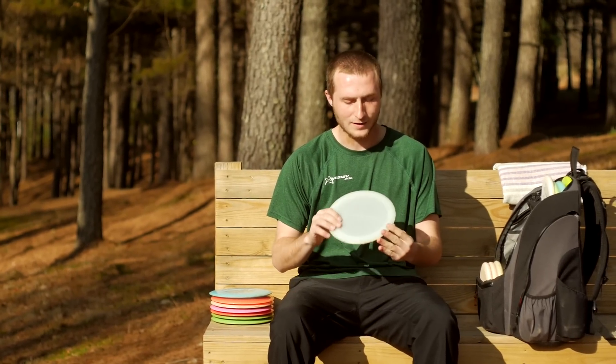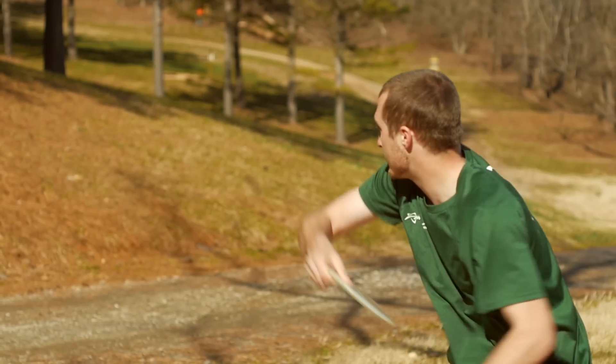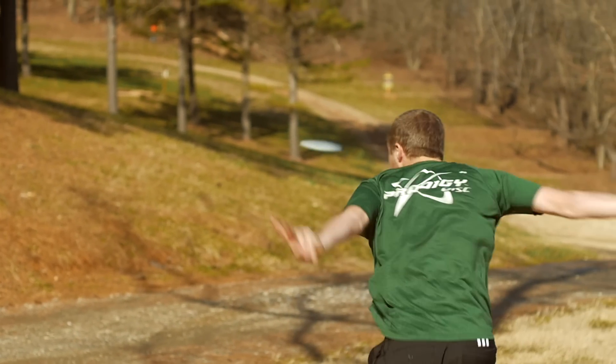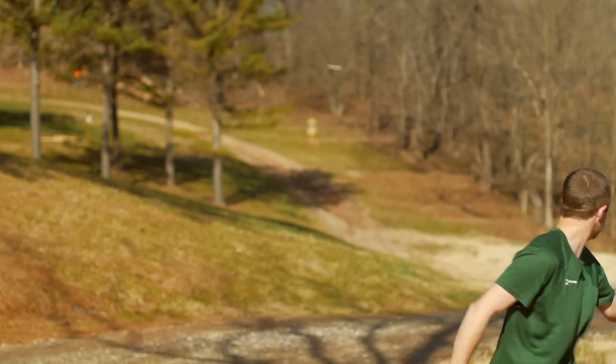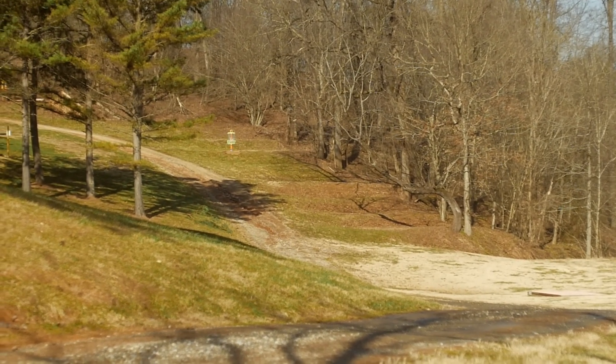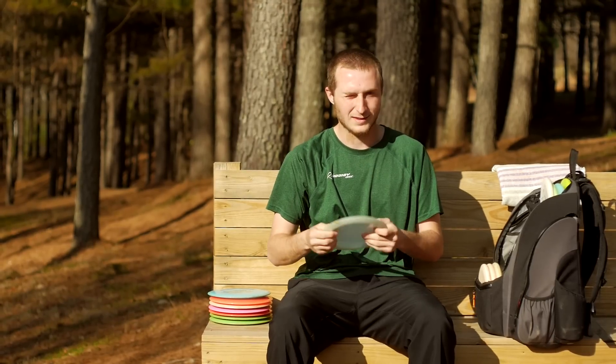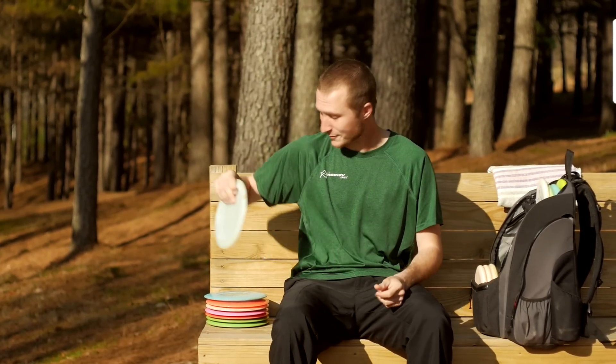This 750 X1 I got from Zach Melton, and it is very overstable. I can throw it into a headwind with turn — it'll hold the turn, flatten out, and then fade. I don't know if it's ever not hyzered out on me. So it's a very reliable disc.